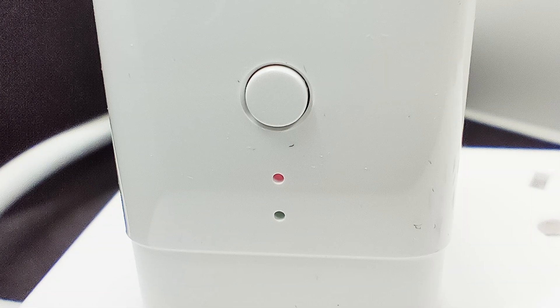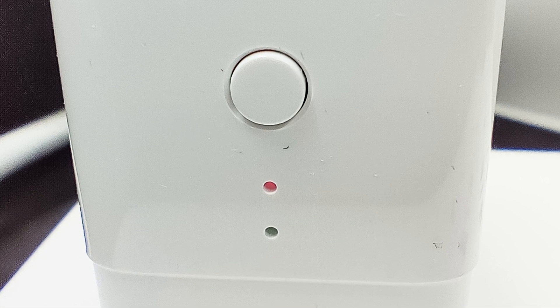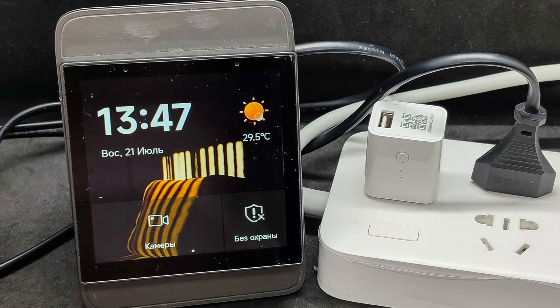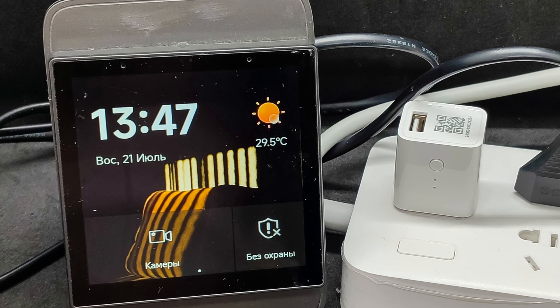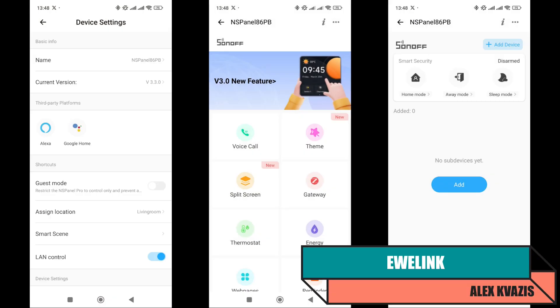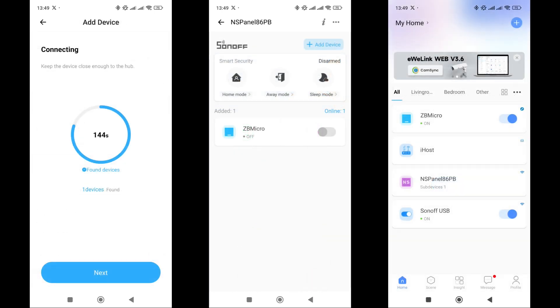Now it's time to turn on the review's hero and check its capabilities. After the first power-on, it automatically switches to pairing mode. The test begins with the standard control system, U-Link. Acting as the ZigBee gateway, I have the SunOff NS Panel Pro, running firmware version 3.3.0. To connect, go to the gateway section marked with the ZigBee icon and click the Add button. A few seconds later, a new device named ZB Micro with a state switch is detected and added to the gateway list.